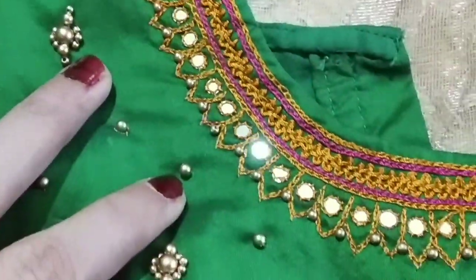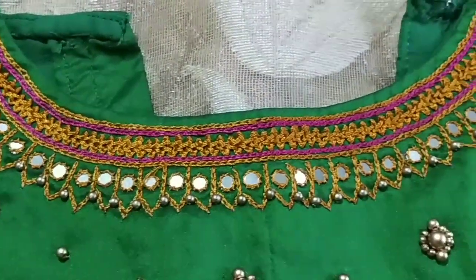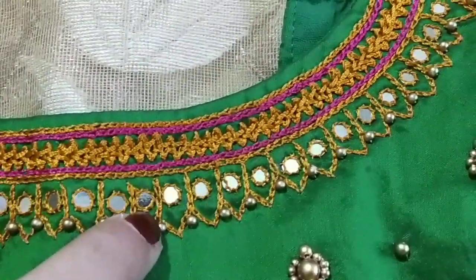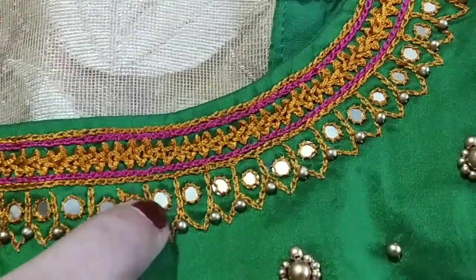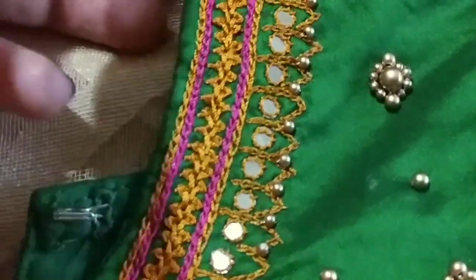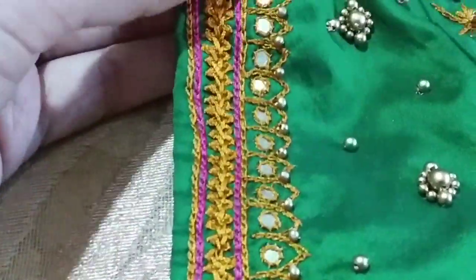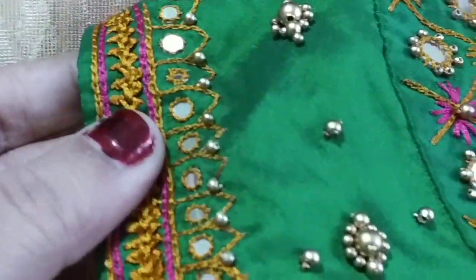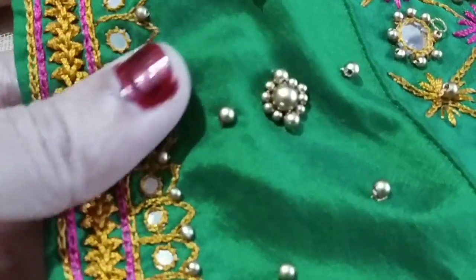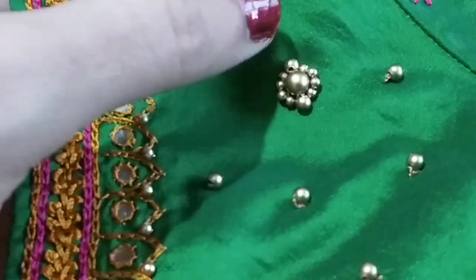I will show you two blouses. I will show you a little chain stitching in the middle. This blouse neckline uses a plastic mirror. I have used a glass mirror with previous blouses, but this one will use plastic. And this other blouse will be decorated with beads.